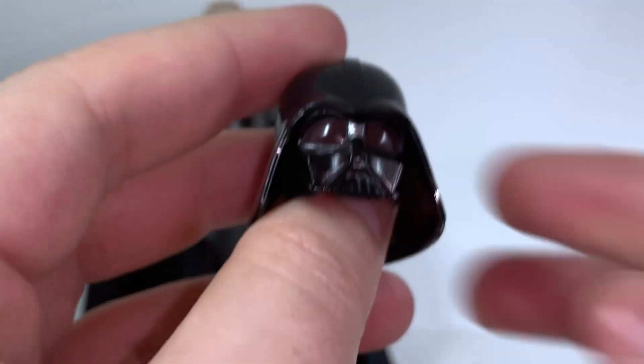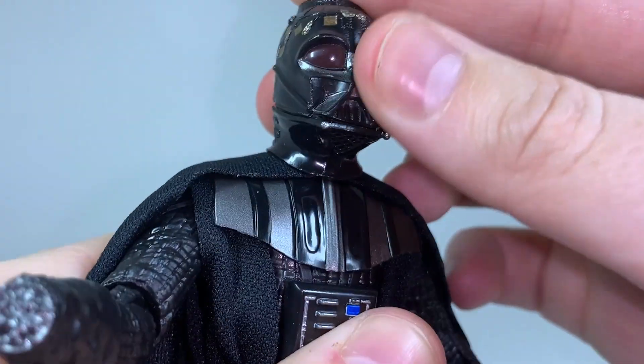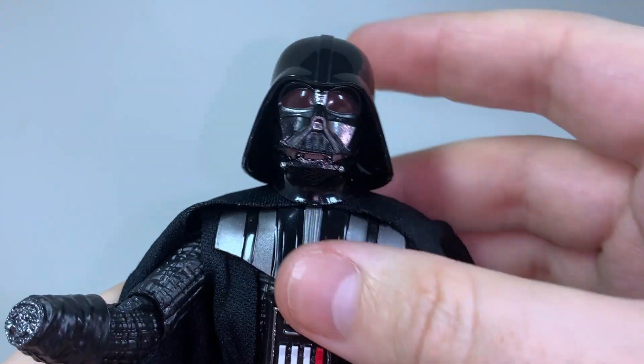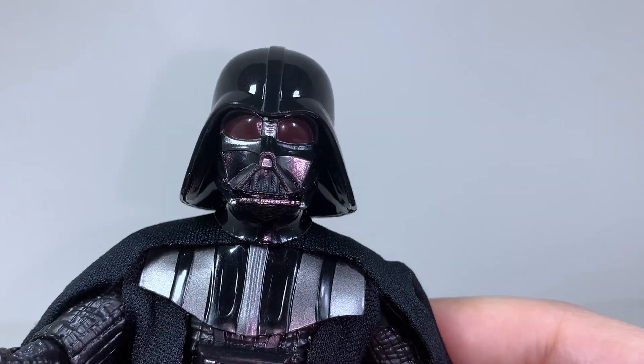Unfortunately though, it doesn't actually connect onto the lower jaw section of the helmet very nicely. There are some minor grooves here that should have some indents to help that connection go through, and it does at the very least connect, but it's not going to hold on very well. There's just too obvious of a gap where you can see where the helmet can disconnect, and it feels like it just sits there.